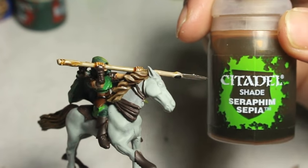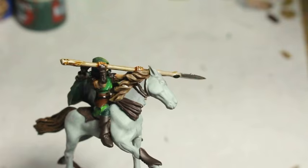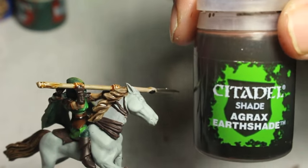We also have the shades to do, so for that we're gonna be using Seraphim Sepia, Raeklin Flesh Shade, and Agrax Earthshade.